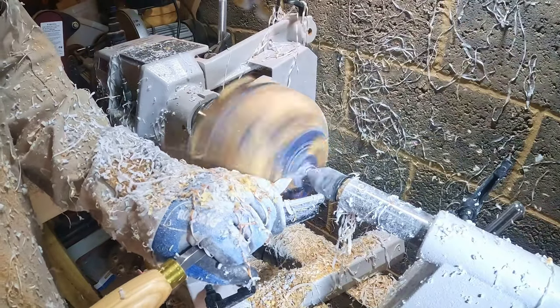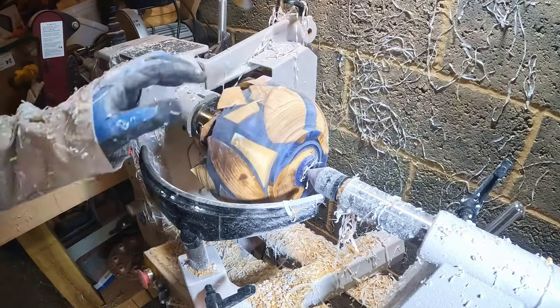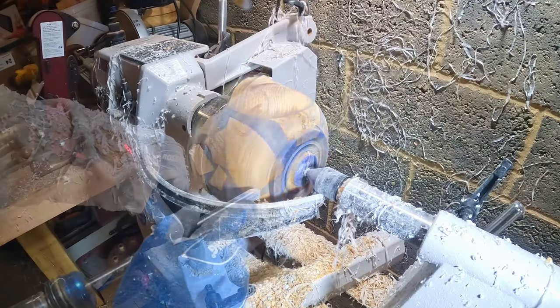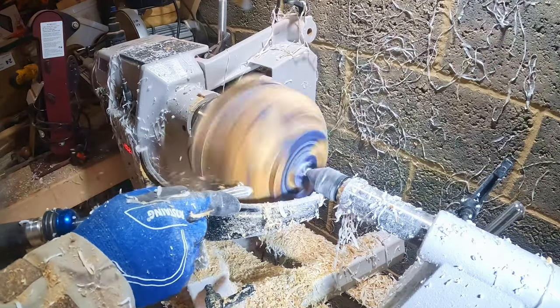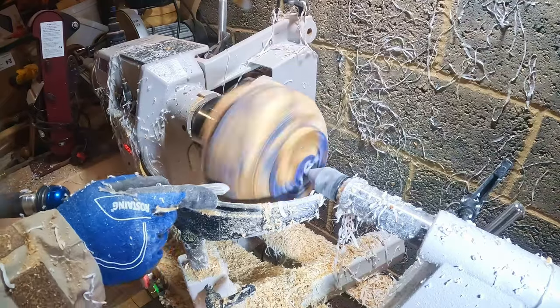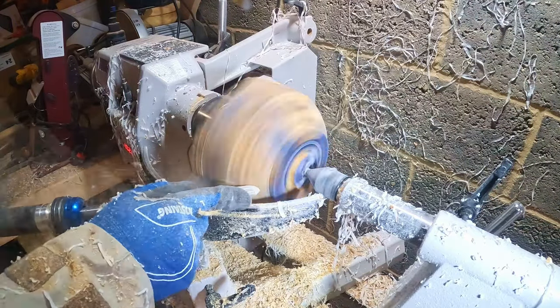With the foot roughly to shape I moved on to refining the side. I started shear scraping with a gouge, quickly switching back to the carbide cutter, before removing the tool marks with a skew chisel. I'm wearing work gloves because it's cold, and I'm being extra careful not to get them snagged on the spinning workpiece.